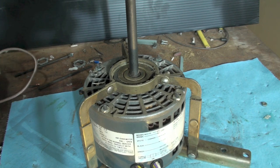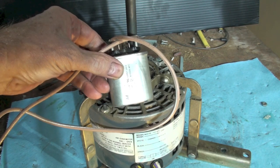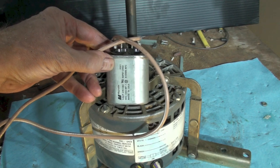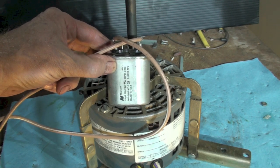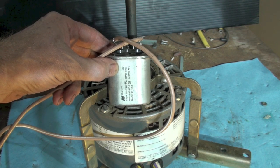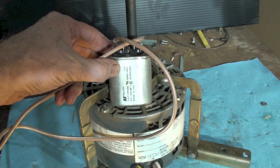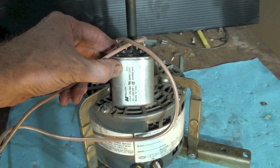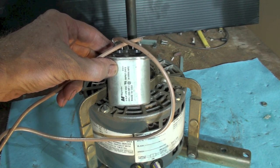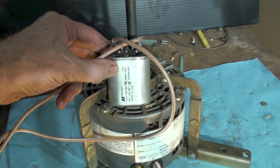It's a capacitor motor so it has a capacitor on it. This one is a 5 microfarad — kind of hard to see, but take my word for it. This uses a 5 microfarad capacitor.